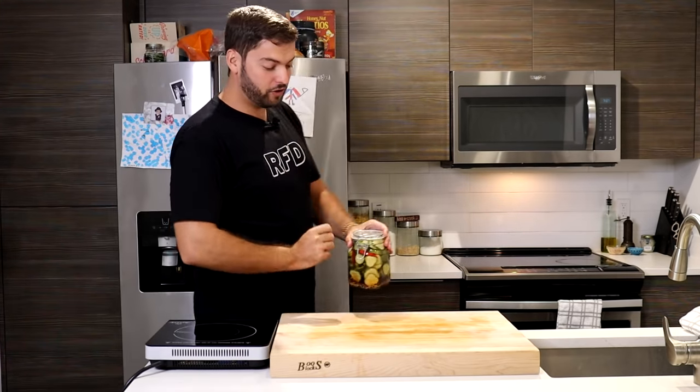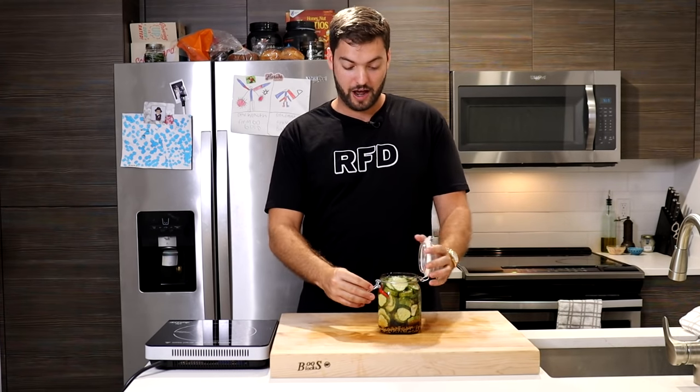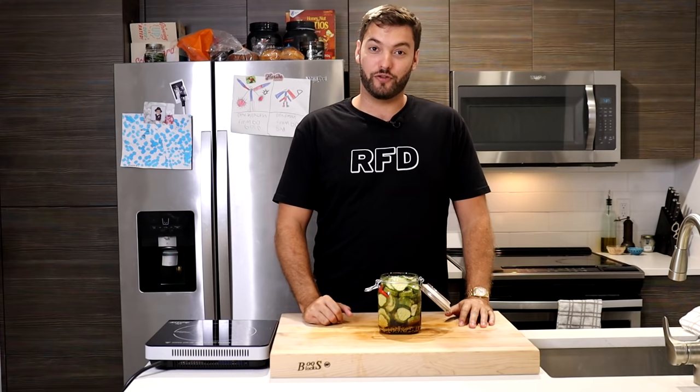After about three days or so, they should look something like this. Now let's test out that crunch factor — now that's a crunchy pickle!